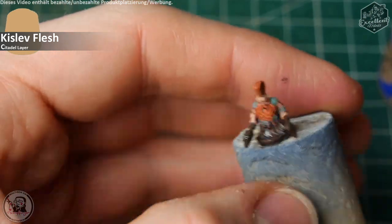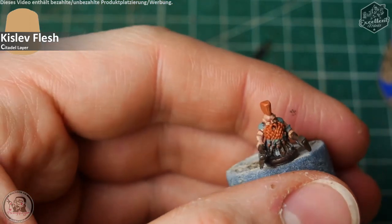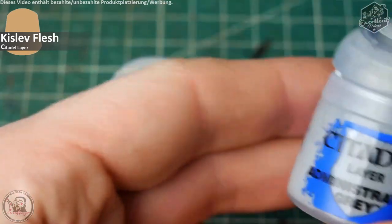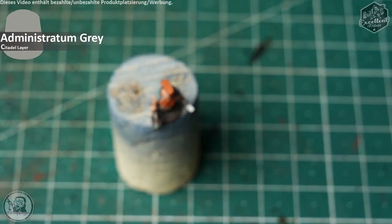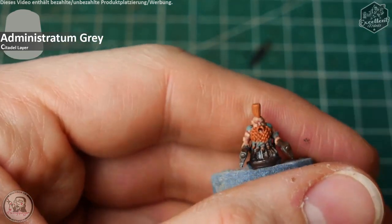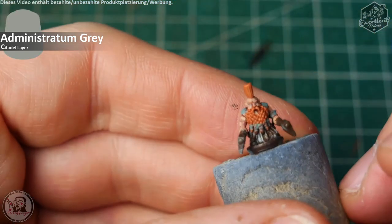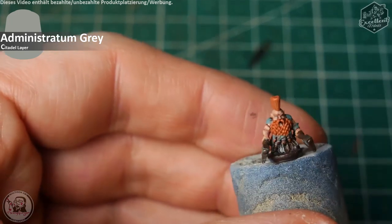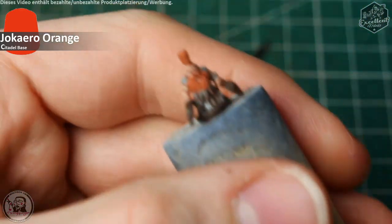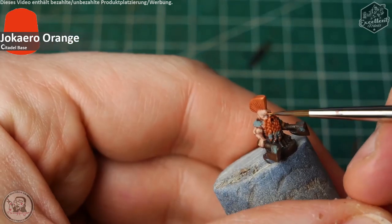As we did with the base coating, the next step is the beard and mohawk. I take out Yoka Aero Orange again. But wait — I'm a freaking moron, I painted some bright grey areas in the eyes with Administratum Gray so that he will look alive. It's a tiny detail you don't need, but I thought it would be funny. Back to the beard: Yoka Aero Orange to get some more definition on the eyebrows, the beard, and all the other hair parts. Just leave some of the shaded Yoka Aero Orange shine through.